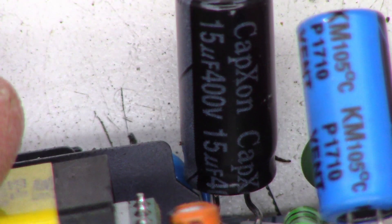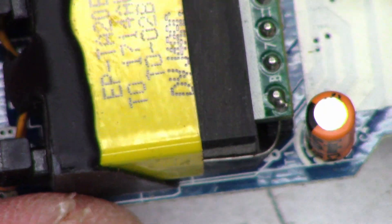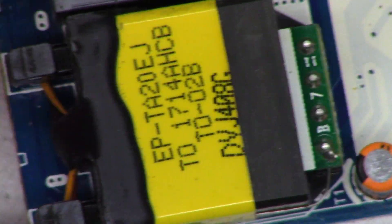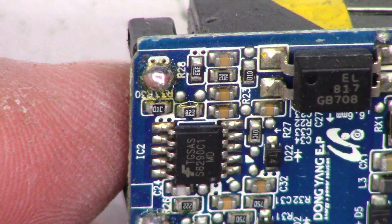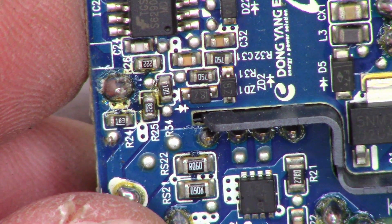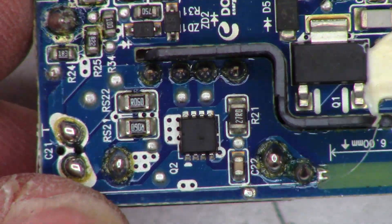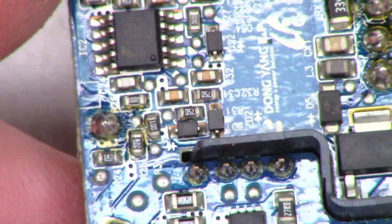That is a 12 microfarad capacitor at 400 volts. And this one is a 15 at 400. There is the switching transformer on the primary side over here, and then there is the secondary side over there. I would expect to see a couple of big diodes — unless that is the diode right there that they're using. It's got leads on both ends, which is interesting.